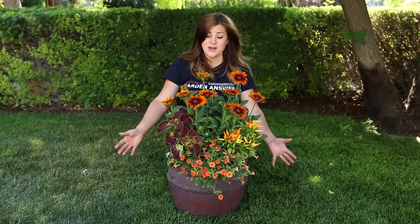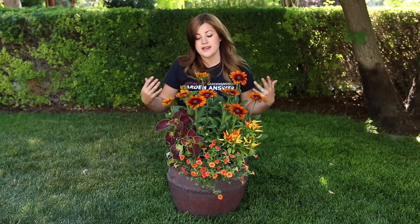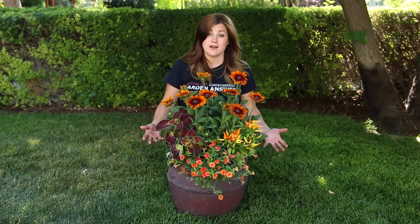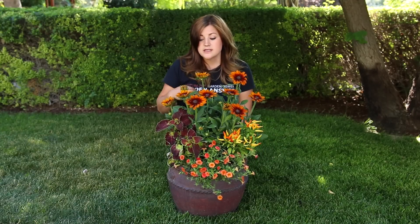That's it for this container. Just remember that for fall and spring, you can get away with putting a lot more plants together because you don't need months and months of activity out of these plants — we just need a couple of months for them to look good in the fall. Then frost comes and will unfortunately take them, unless — this Coleus you can pull out and bring inside; they make a fantastic houseplant.